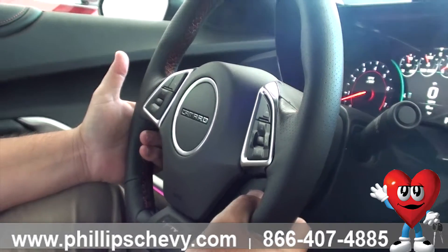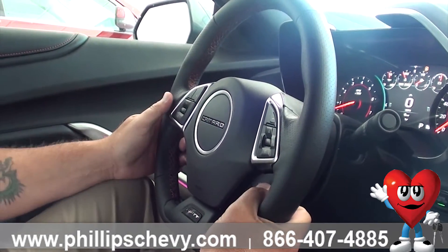Of course, your left is always going to be your cruise control. Pretty standard here, not much explanation needed.